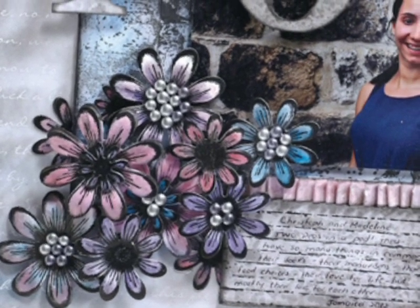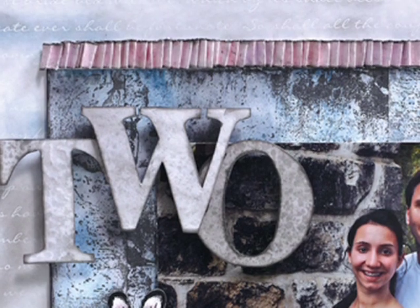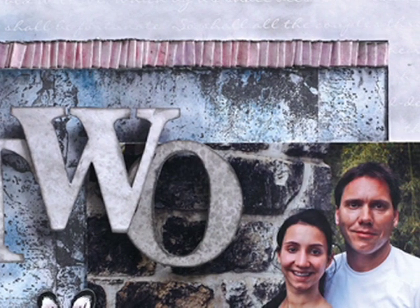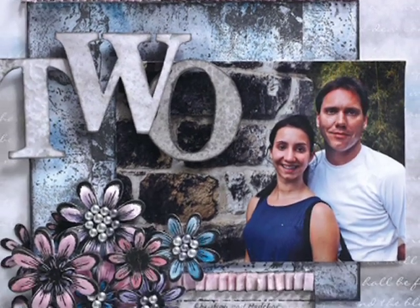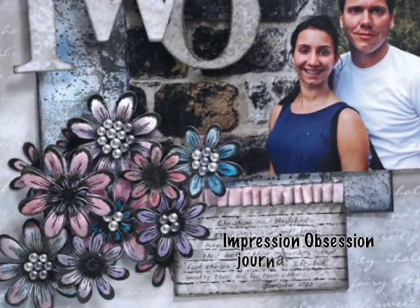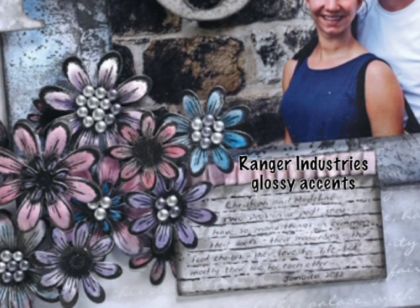Those flower centers that you see are my favorite — Robin's Nest dew drops. The ruffle that you're seeing on the top of the layout was created using some Be Creative teat tape and again that water resist technique we showed you, and then I just ruffled it all together. The journaling box at the bottom also used that water resist technique in the background, and then I stamped using an Impression Obsession journaling stamp and popped a few words up using Ranger Industries Glossy Accents.